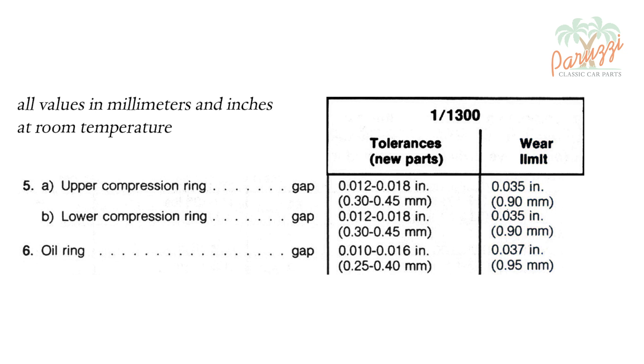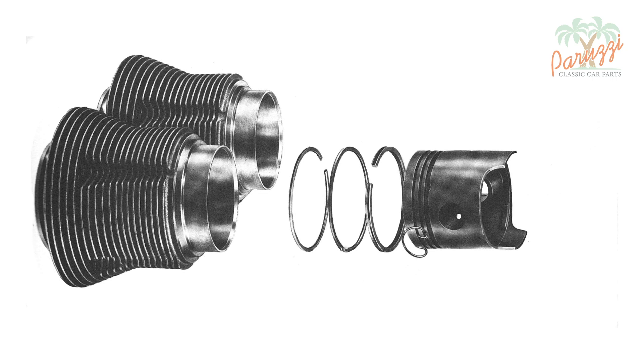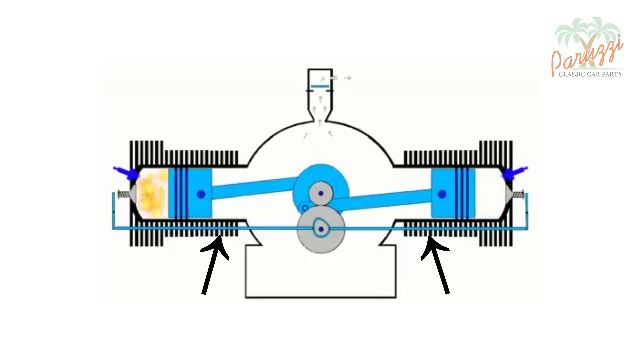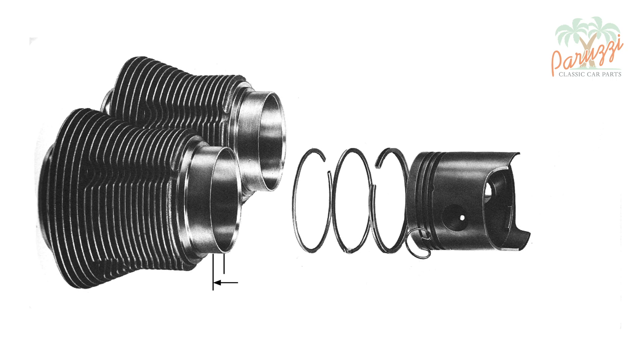You notice that the values are different for the compression rings and for the oil ring — we'll come back to that in a moment. To determine the ring gap, you place the piston ring in the cylinder in a place where there should be no wear — that is, where the inside diameter of the cylinder is still practically the same as it was when it left the factory. That is where the piston rings do not reach on the side of the engine crankcase. VW recommends positioning the piston ring 4 to 5 mm below the chamfered edge of the cylinder to measure the ring gap.